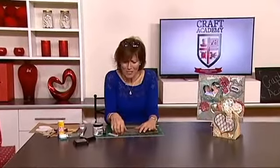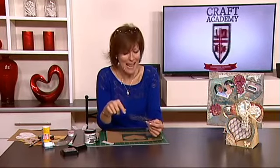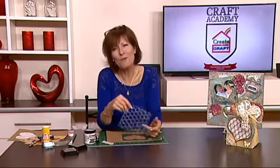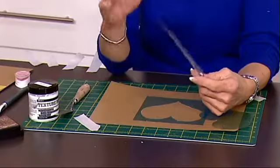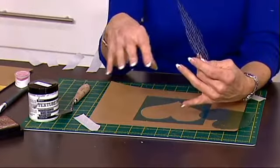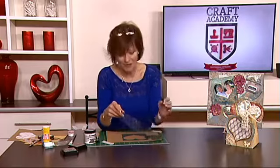Hello, welcome to Craft Academy. I'm Angela and I wanted to show you a technique that I found using multiple stencils together and layering them, and using texture paste, because a lot of projects that I'm seeing at the moment have different textures in them, and people are experimenting with different layering techniques. I thought it'd be really good to show you the one that I've found.